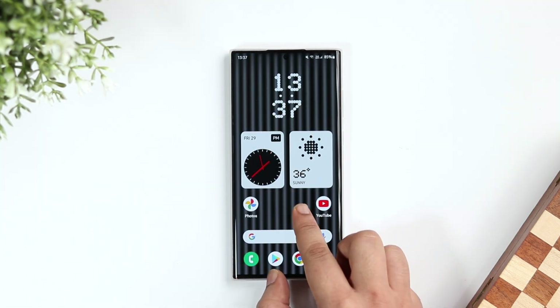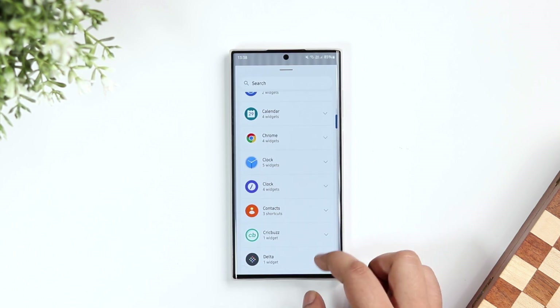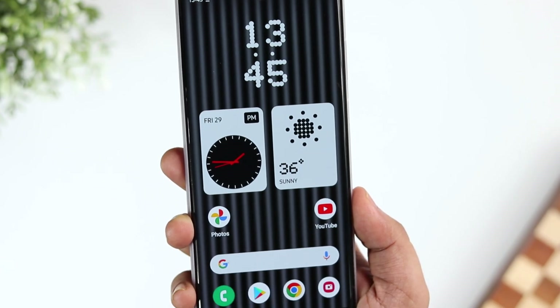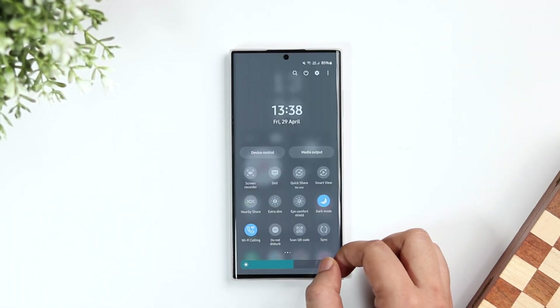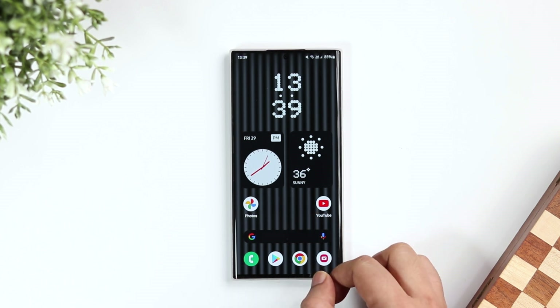Now let's talk about the widgets. If I long press and select widgets, here you can find three beautiful widgets from Nothing Launcher — two clock widgets and a weather widget. I really like how the widgets look on your home screen. They look clean, and the best part is they follow your system's dark theme really well, so whenever you change from light to dark mode, even the widget's background will change automatically.